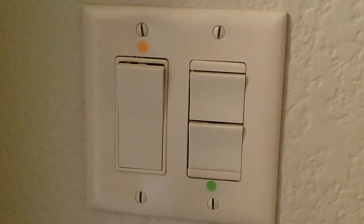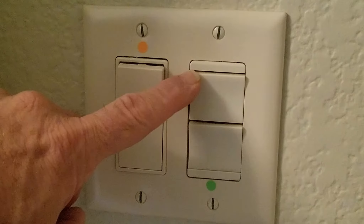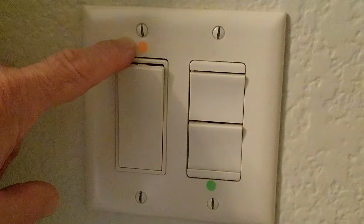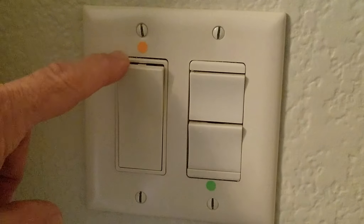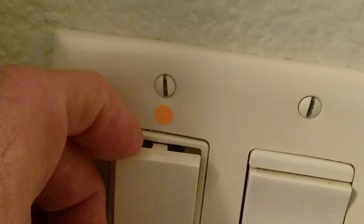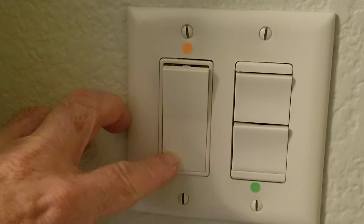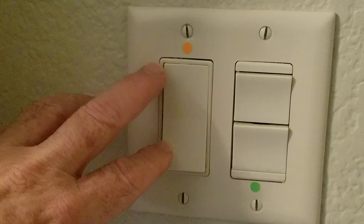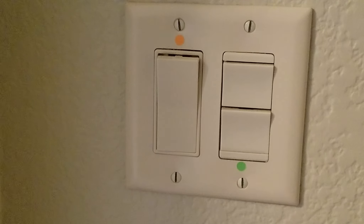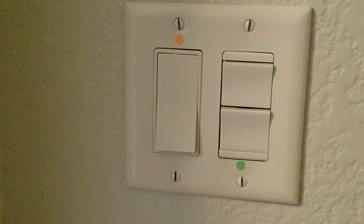Today I'm going to repair two light switches. The first one is in the master bath - there's a light switch, an exhaust fan with a green dot, and an orange-red dot for the heater. The heater switch is malfunctioning and breaking. There's only one switch on this circuit that controls the fan, and I have another light switch that has two switches on the circuit.